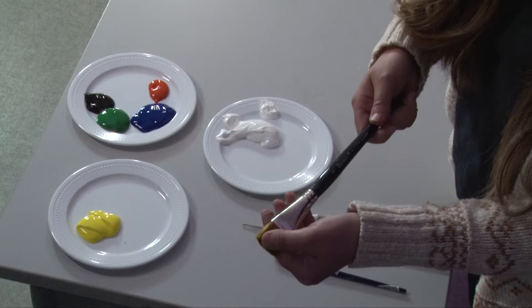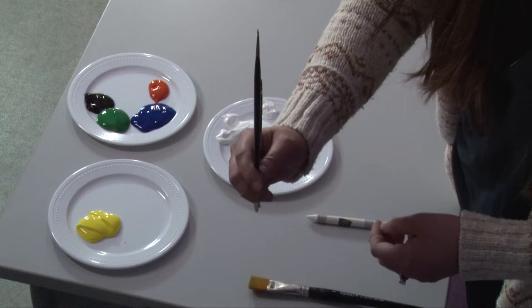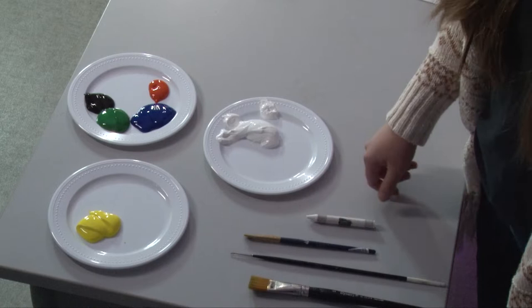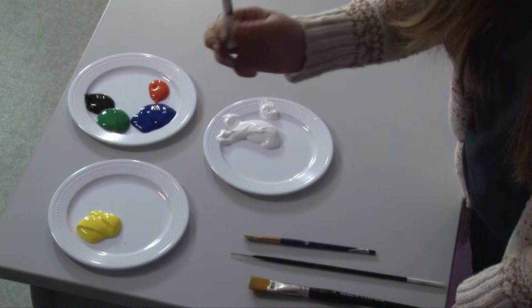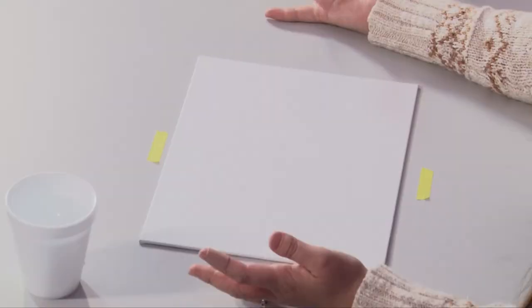I'll also be using a large brush, a smaller brush this size, and an itty bitty brush for little details. If you don't have these brushes, that's okay — just use whatever you have at home that will do the trick. This next part is optional: I used a white crayon, or you can use chalk, or you can just freehand, whatever you feel most comfortable with. And of course, some napkins and a cup of water.